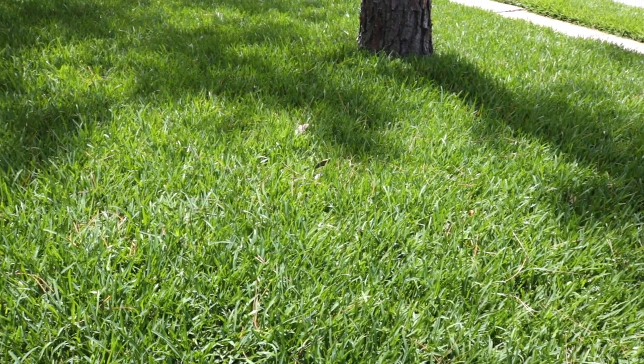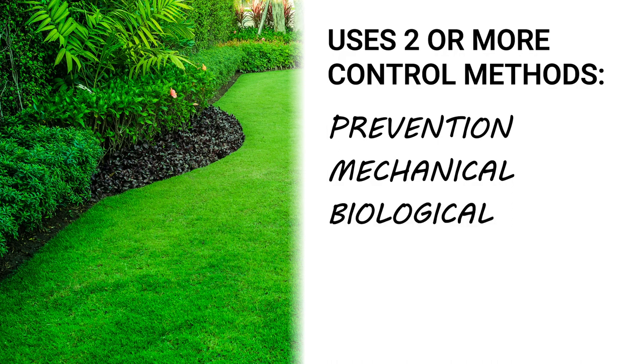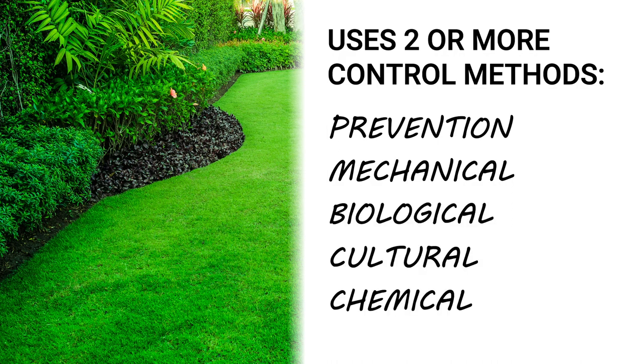Successful IWM uses multiple forms of weed control including prevention, mechanical control, biological control, cultural control, and chemical control. It's recommended you use at least two or more methods to control weeds on your property.